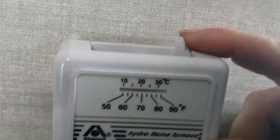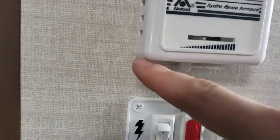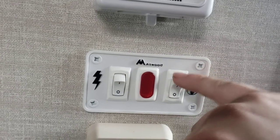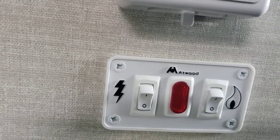Thermostat for your furnace — super simple. Flip that over and it starts running immediately. Then you set the temperature. Controls for your water heater — gas and electric. You can run them both at once. Make sure you do have water in it if you're going to use electric though.